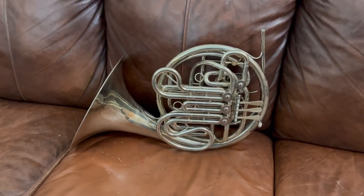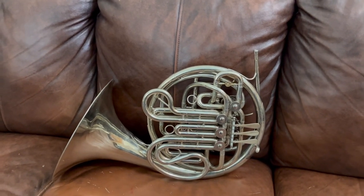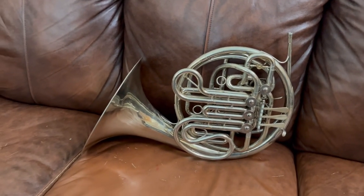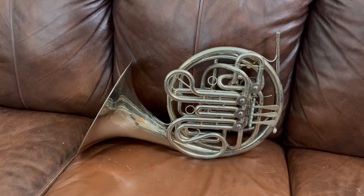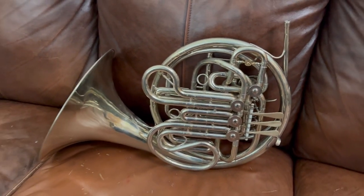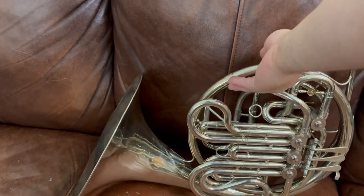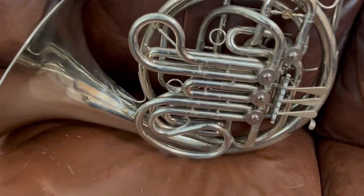For sale at Boyd's Brass is this Holton H179 double horn. This is a very nice professional instrument and I just got it back from Chuck Ward in the mail. He rebuilt the valves and stripped the lacquer, did a lot of cosmetic and dent work and has brought this thing back to really nice condition.